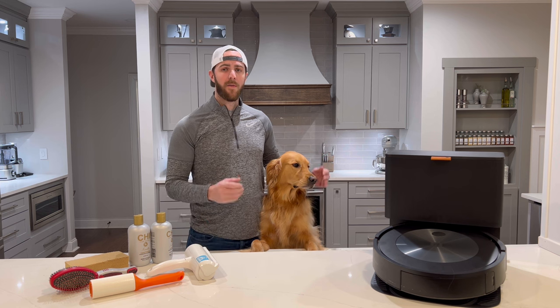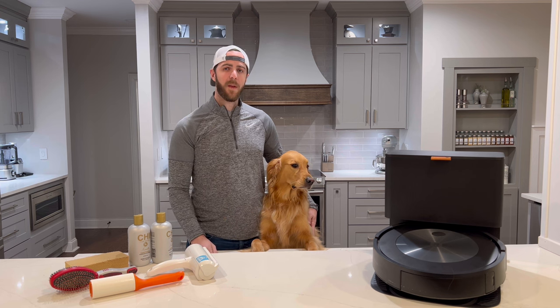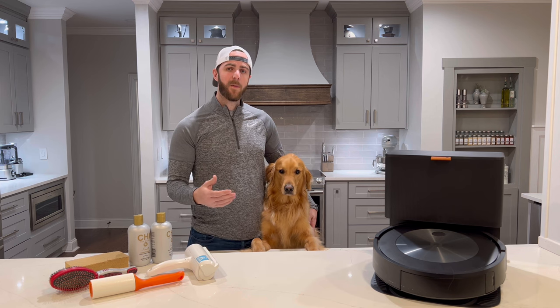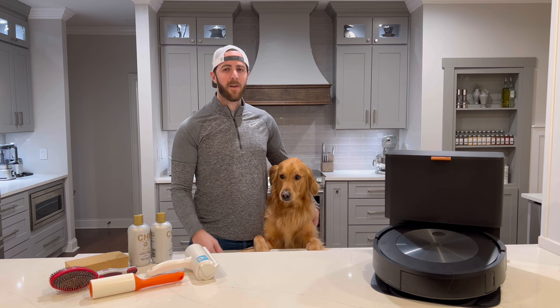Dogs shed awful, and sometimes breeds shed more than other breeds, like golden retrievers — they shed awful. So in today's video we're going to highlight five techniques that we use in our home to keep the pet hair at bay. All of these items we use in the video will be in our Amazon storefront in the link below, so check it out and let's get started.